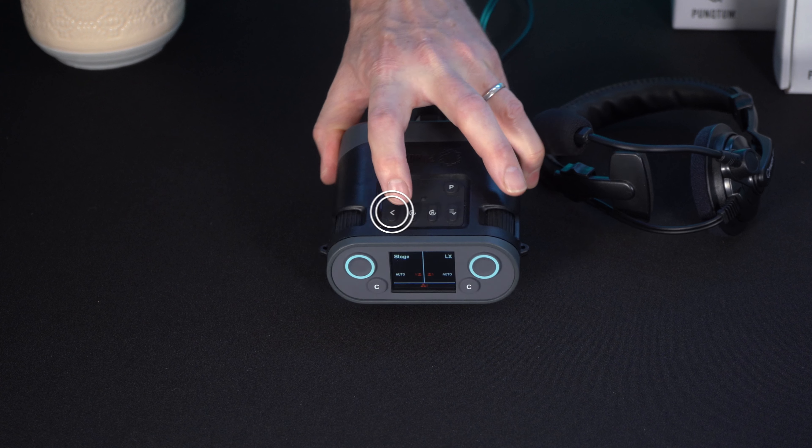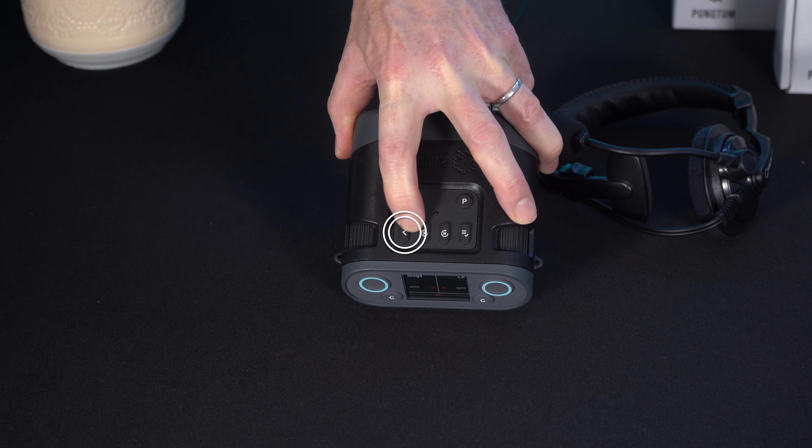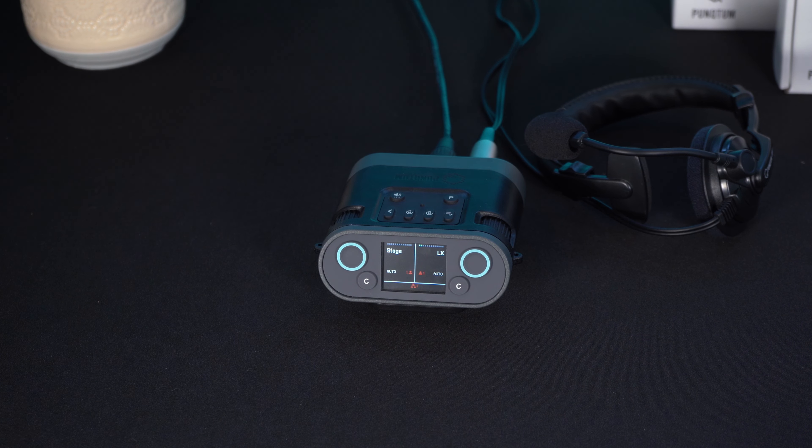To go back to normal operation, press the back button. A long press on the back button deletes all recorded messages.